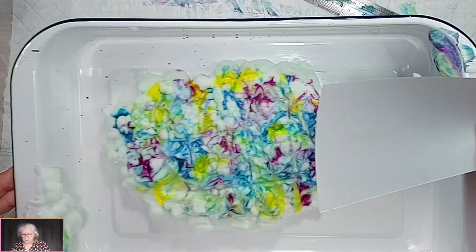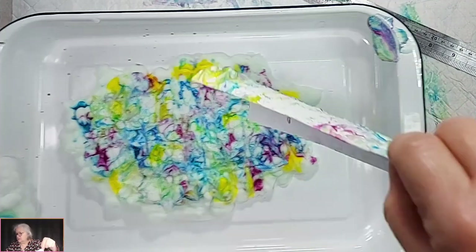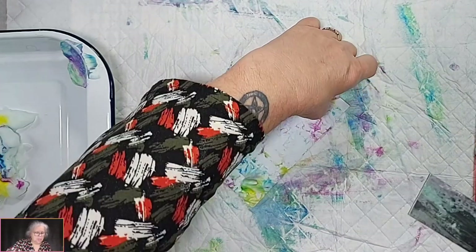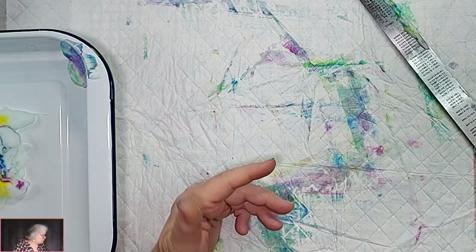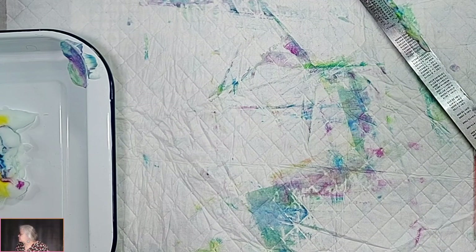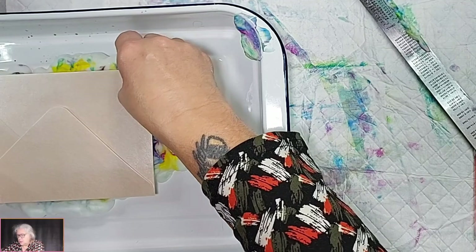A couple more pulls and then we can add another colour. Any other applications apart from flowers, backgrounds, cards? Other mediums to put this onto — I've never tried putting it on plastic but we could have a go. You could probably put it on vellum to decorate envelopes — good idea! Go for the front of the envelope — you need a whiter envelope though because that one's a bit shiny. We've got time, let's give it a go!